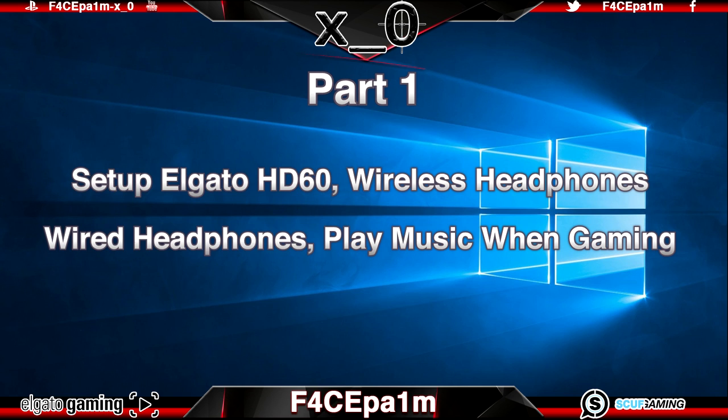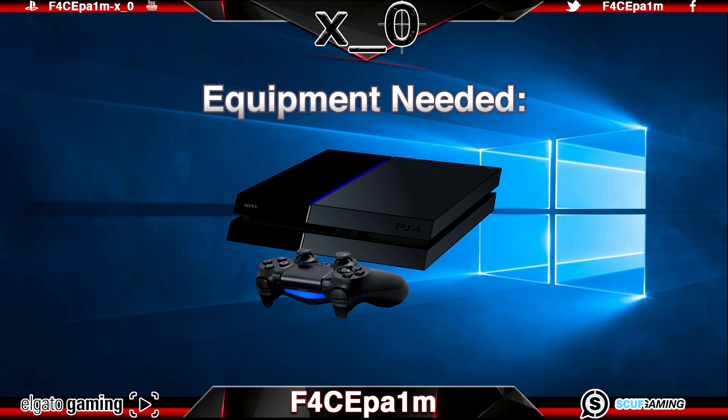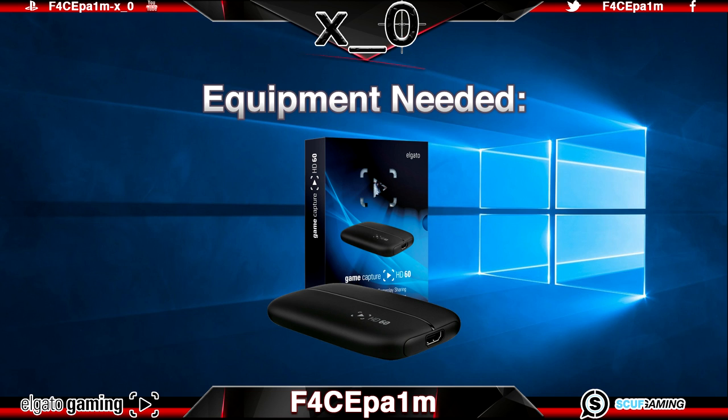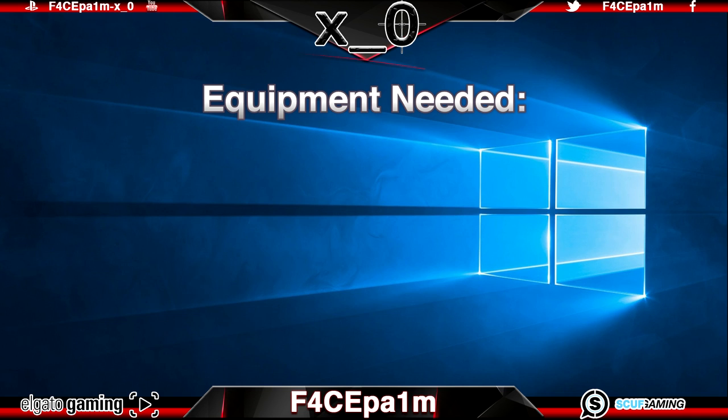First we'll cover the equipment you'll need to get started, which I'll also list in the description below. You'll need something like a PC or gaming console, for instance a PlayStation 3 or 4 or an Xbox 360 or Xbox One, and the HDMI cable that came with it. You'll need an Elgato GameCapture HD60 and the HDMI and USB 2 cables that came with that, plus a PC, laptop or Mac — I use the Microsoft Surface Pro 4 but the Surface Pro 2 or higher will work perfectly. You'll also want the Elgato HD60 software and optionally any wired or wireless headphones.